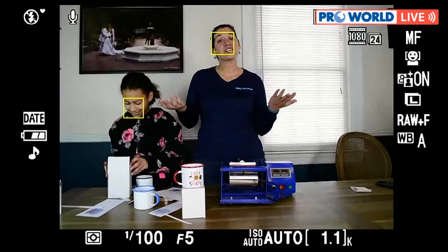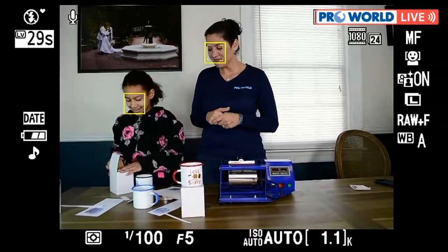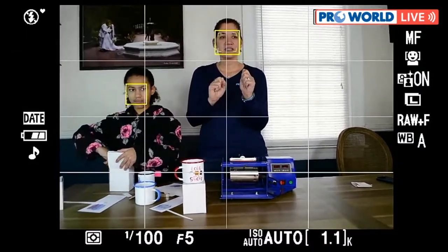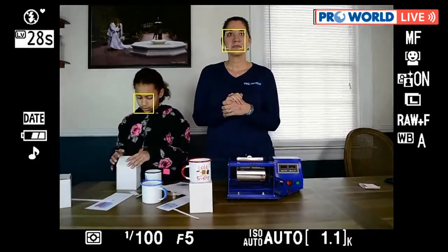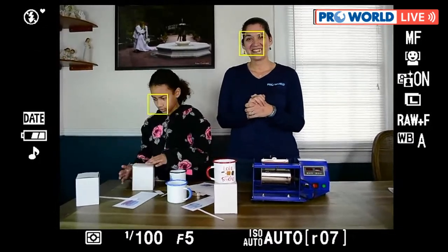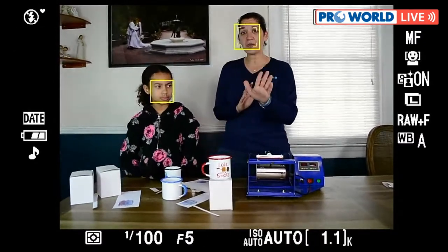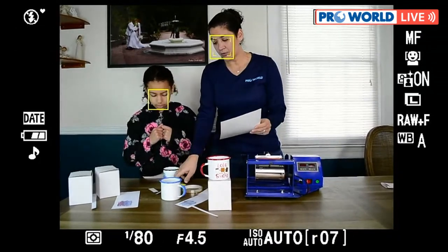It's a good thing we have extra camper mugs to decorate, so we'll start back from the beginning. We just finished printing the red one, so let's go ahead and print the black one next.